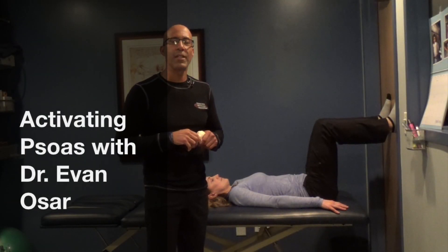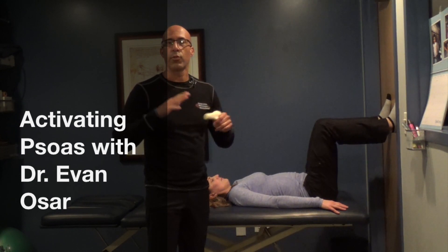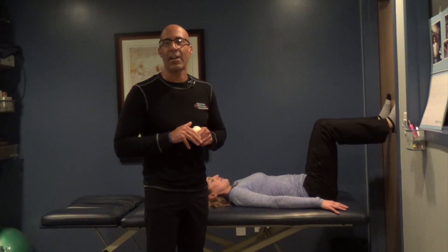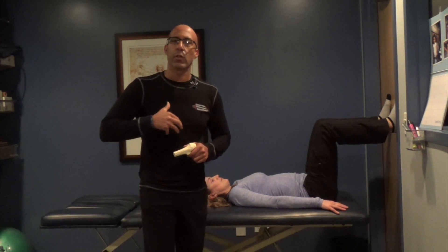Hey there, this is Dr. Evan Osar, founder of Fitness Education Seminars and developer of the Integrative Movement System. Thanks so much for joining us on this edition of Fitness Insider. We're going to talk about hip centration, and specifically how to activate the psoas.